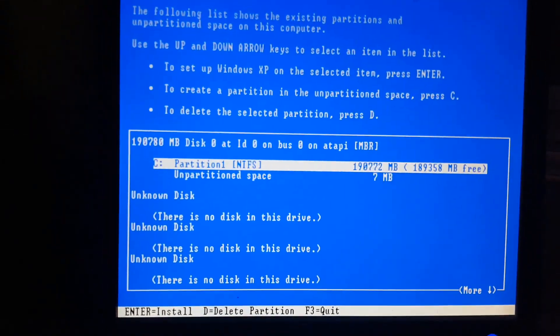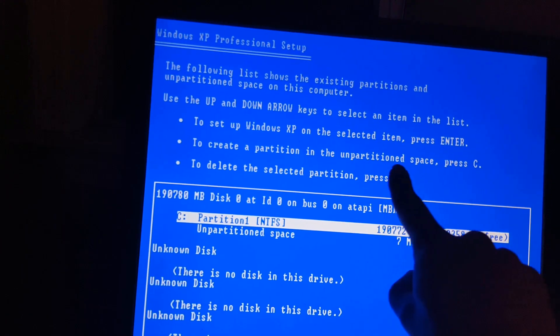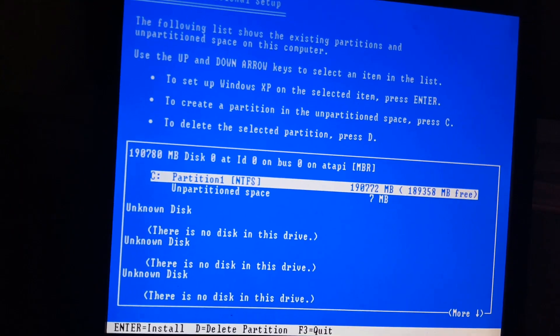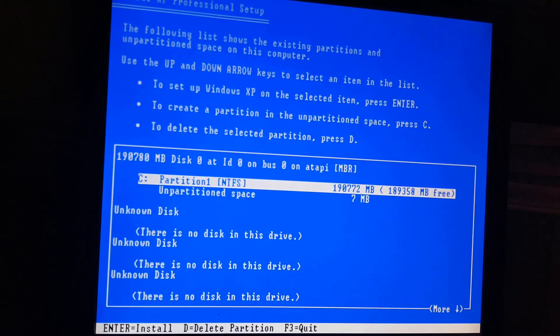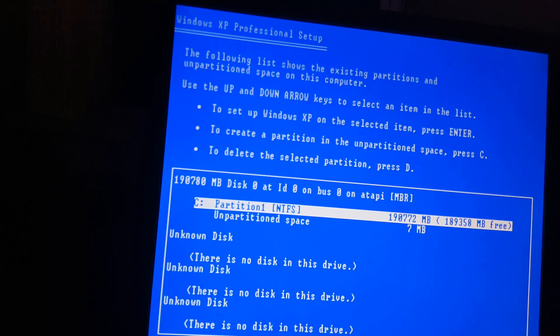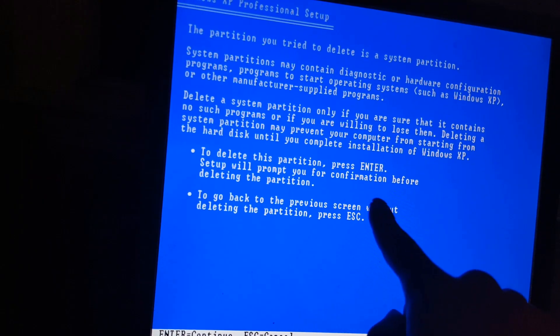Eventually you're going to come to a screen that talks about the partitions on the computer. On the Setup screen it says: to set up Windows XP on the selected item, press Enter; to create a partition, press C; to delete the selected partition, press D. The current installation of XP is already on that partition. We want to remove each partition to have a fresh, clean hard drive. Use the arrow keys to select a partition, then press D to delete it. It will say 'To delete this partition, press Enter,' so go ahead and press Enter.